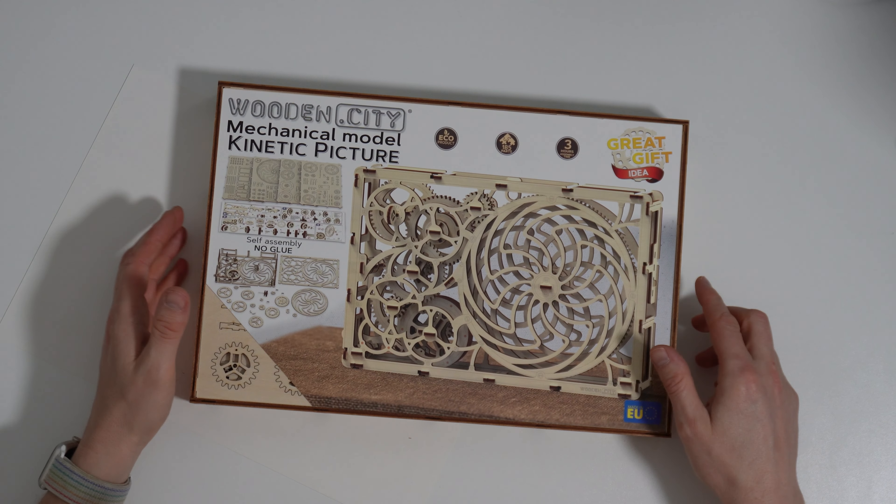I really enjoyed making this kit. If you've enjoyed this video, check out this one here where I build Da Vinci's catapult from another wooden press-out kit.